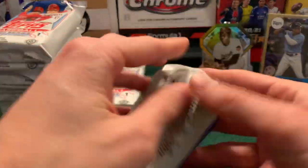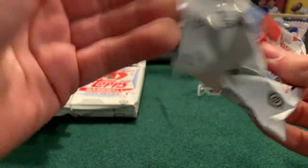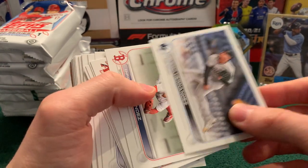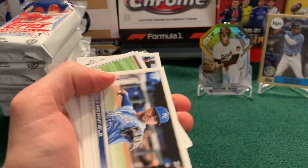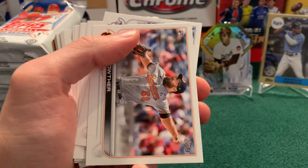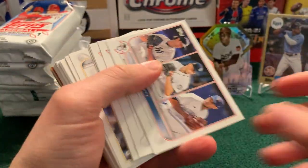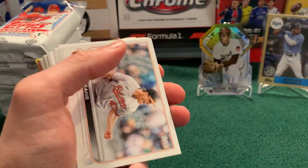That's our first numbered card — an advanced stat parallel. I don't think I've ever pulled an advanced stat parallel before. We have a gold foil lurking back there. Braves, Nationals, Hernandez, another Hernandez — Kike Hernandez. Abbot Smith, Whit Merrifield, Bichette, Zach Logue, a Minnesota pregame meetup card. Cole Flexen and wins leaders — wins being the most pointless stat in baseball. It's funny that they highlight that.